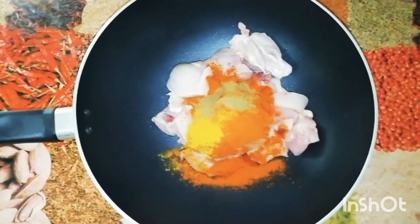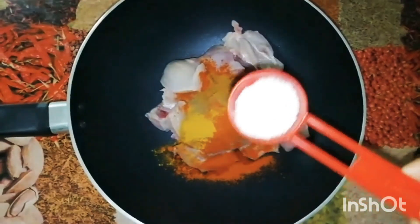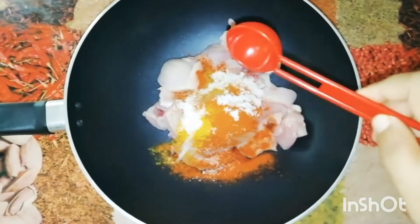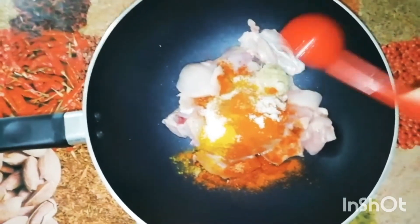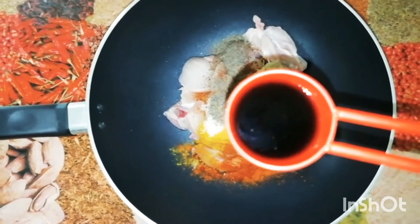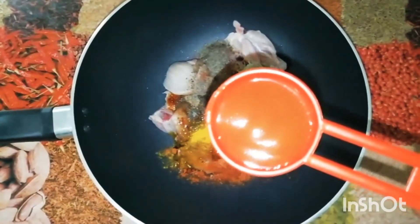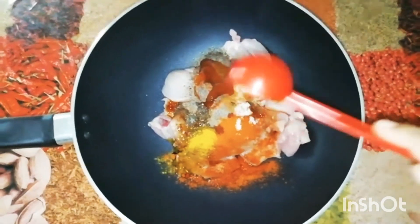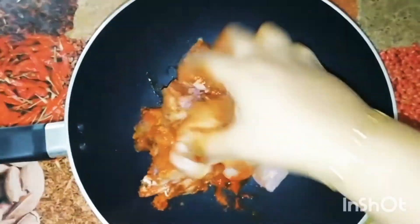We will add 1 tablespoon of tofu, 1 tablespoon of chicken, 1 tablespoon of beef, 1 tablespoon of soy sauce, 1 tablespoon of tomato sauce. Let's mix it together.